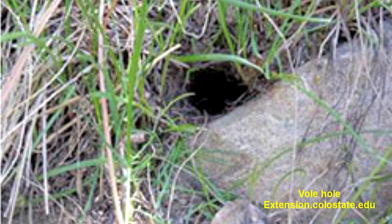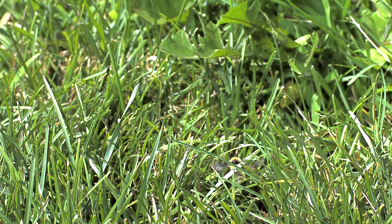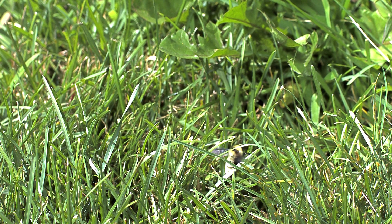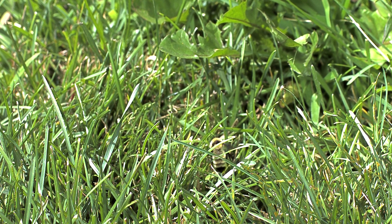Abandoned rodent holes often create the type of cavity that bumblebee queens are looking for. This is a bumblebee nest entrance in a turf area, which we believe leads to a soil cavity created by a rodent.